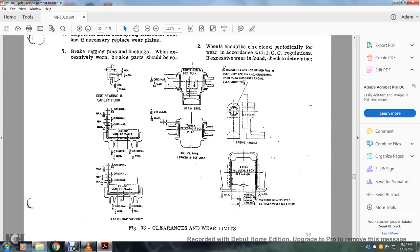This shows your clearance wearing: your side bearing safety hook, your plan, your truck pedestal and box plan, your spring hanger, your overhead, your truck pedestal box, overhead box wearing between pedestal liners, your truck pedestal and box plan, roller bearings, truck center plate, and truck center plate.